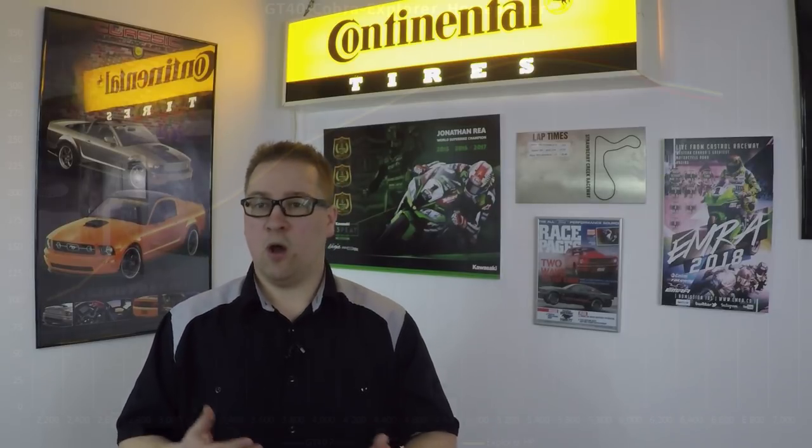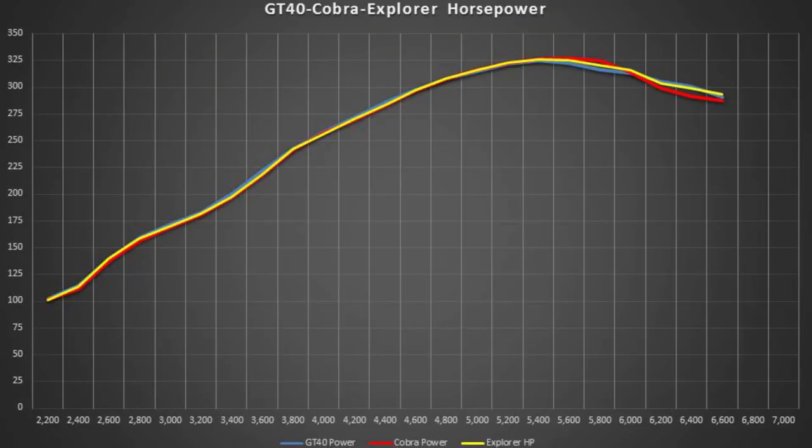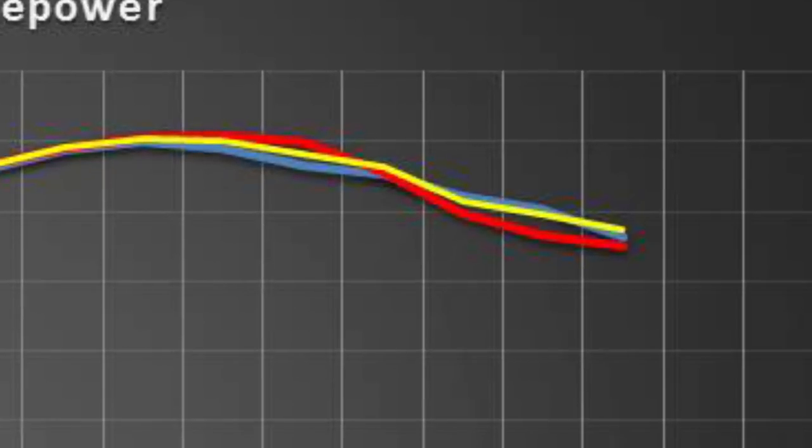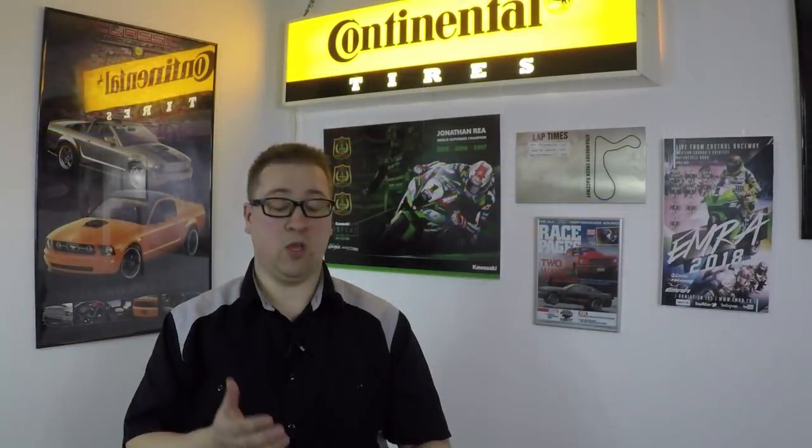First up, let's talk about horsepower. On this chart, we have the GT40 line in blue, the Cobra line in red, and the Explorer line in yellow. They map over each other very, very closely, but there are a couple of differences. The winner in peak horsepower is the Cobra manifold at 326.7, the Explorer is second at 326.4, and the GT40 takes third at 324.3. This is a variance of less than 1% in peak horsepower, and at the top end they taper off with only a 10 horsepower change — just 3%. You will probably never notice a 3% difference manifold to manifold, so pretty much call them the same.